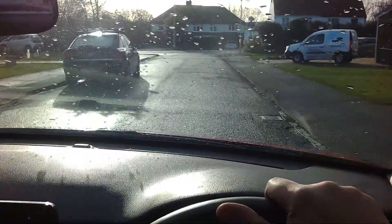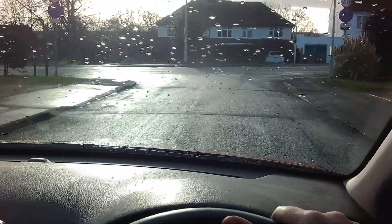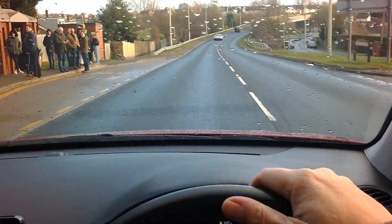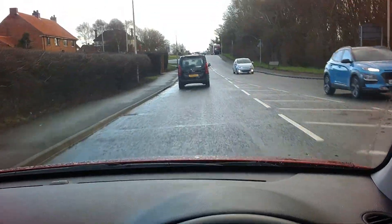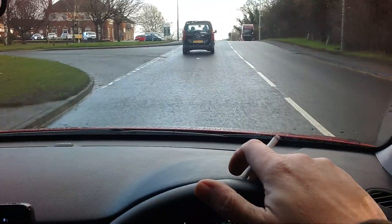Now it's all about getting it back out of my car and up into my flat, then bolting it all together in the right places and the right way. But before I bolt it together and everything, I've got some major major shifting of furniture to do to get it to the right place.